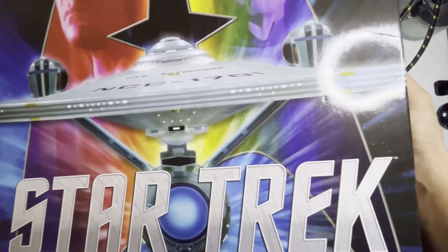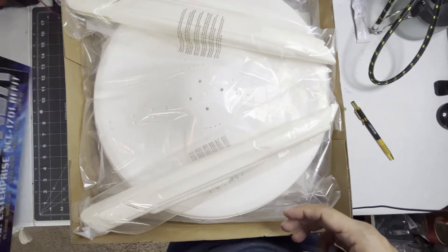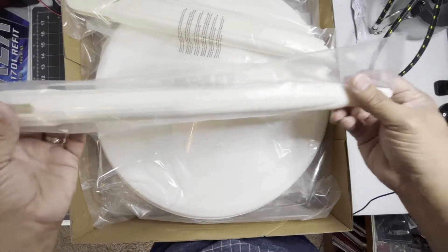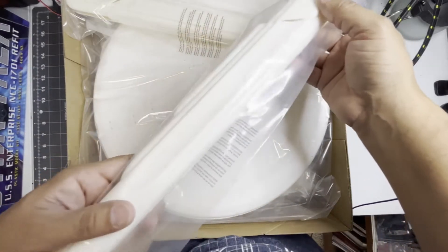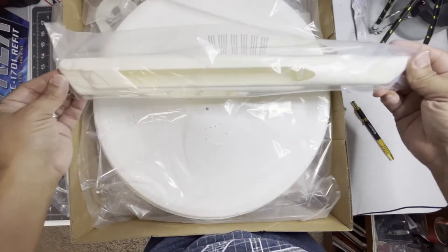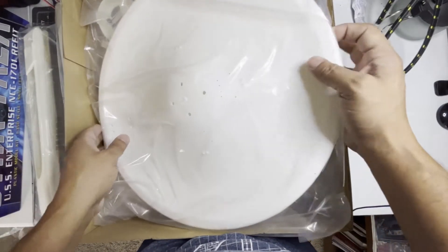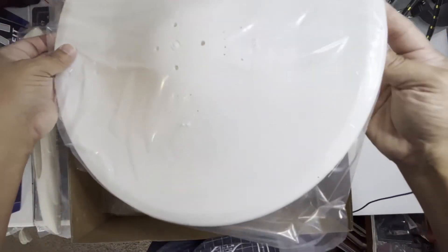Let's get this open — wow, look at this. These are huge nacelles. They're perfect for lighting up if you ever want to light them up. I hear these ships are beautiful when lit, and you can see the quality and the markings and the engraving tooling process. This is huge.